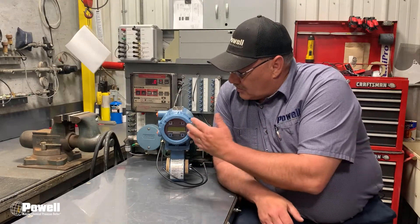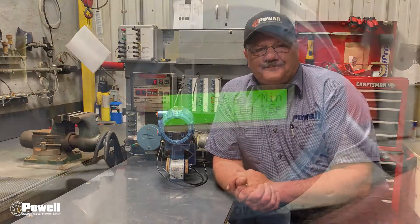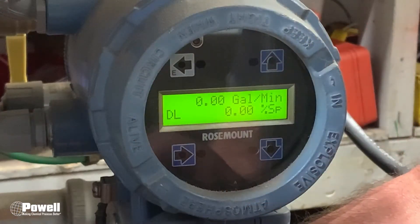What we'll be doing is going through and showing you how to go through the menus to set up the 4 to 20 milliamp simulation going back to the HMI.